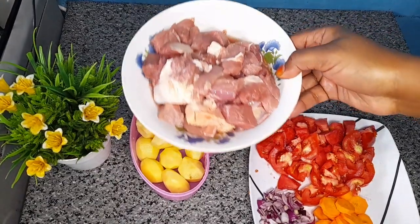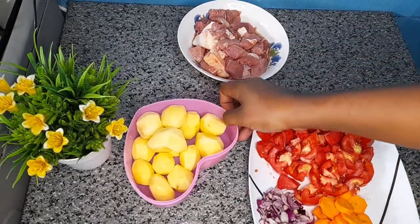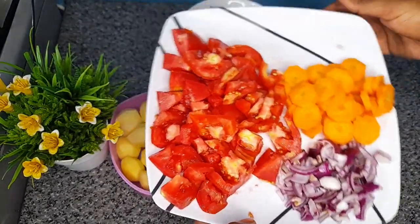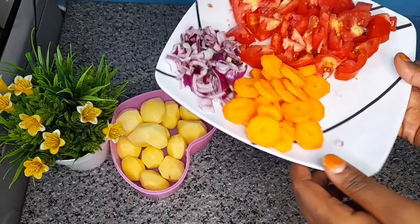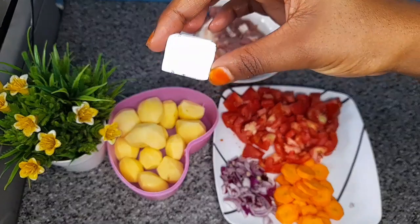Here we have our freshly washed meat, we have our potatoes, then also I will be using three tomatoes, one onion, and carrots. For our spices, I will be using garam masala, cumin, and this chili cube.